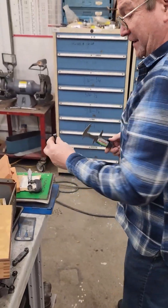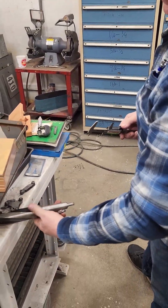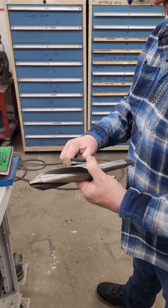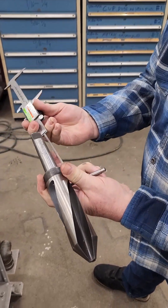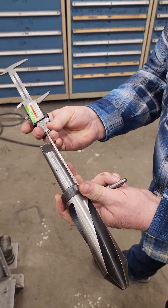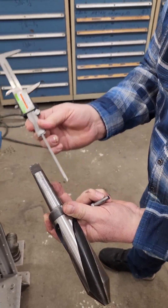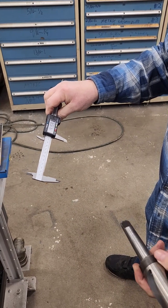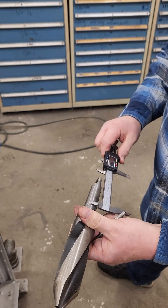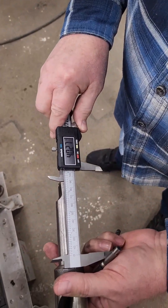Another way of measuring with these is a step measurement — a lot of people don't notice that right off. If you want to measure the depth of something, you can do it with the depth gauge on the back, going like that. Depending on how square you hit the item, you come up with a measurement for your depth that way.